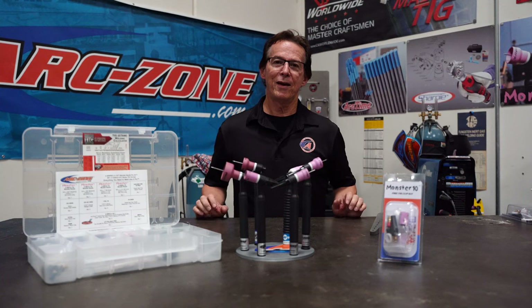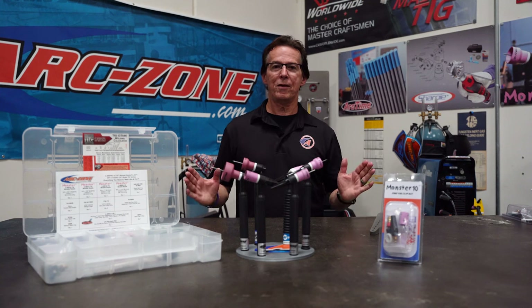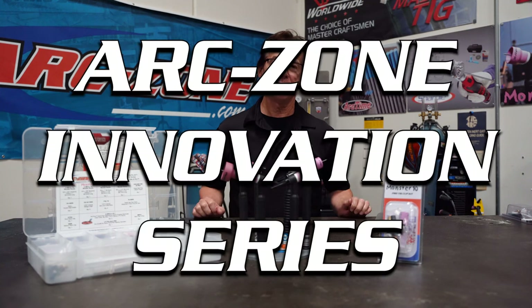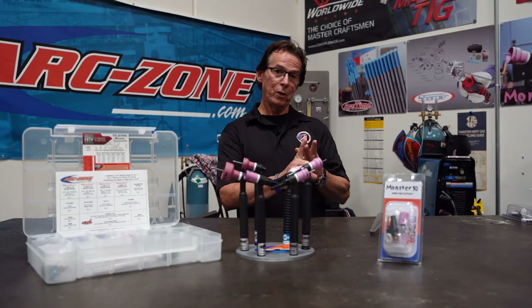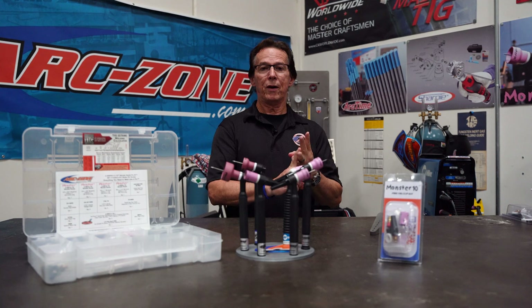Hey everybody, Jim Watson, aka Joe Welder. Welcome to arczone.com and our innovation video series. We started the innovation series to focus on products that solve application challenges, improve weld quality, and lower welding costs.